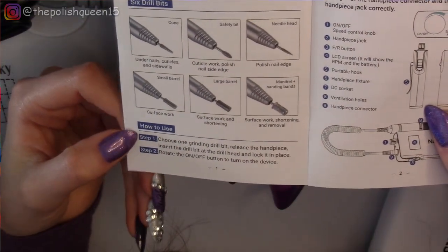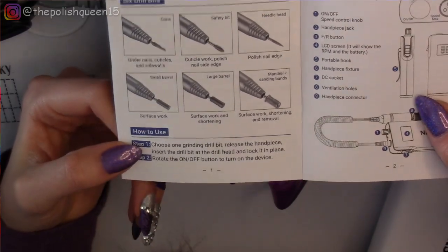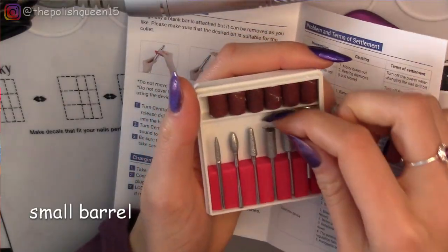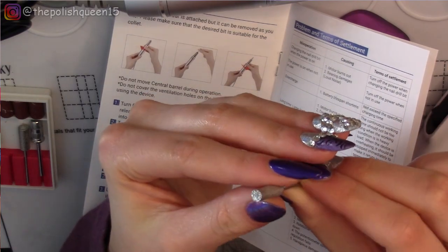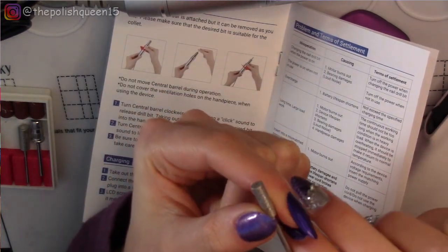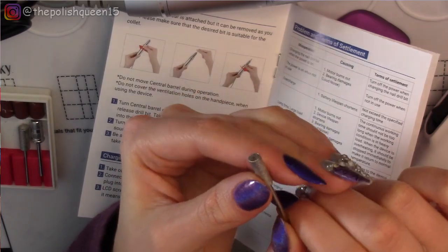Starting from step one: choose one grinding drill bit, release the hand piece, insert one drill bit at the drill head and lock it into place. I'm going to start with the small barrel. It kind of looks sharp on the end — not rounded out like those safety bits. It doesn't feel too sharp, but it could possibly still cut yourself, so you have to be careful.